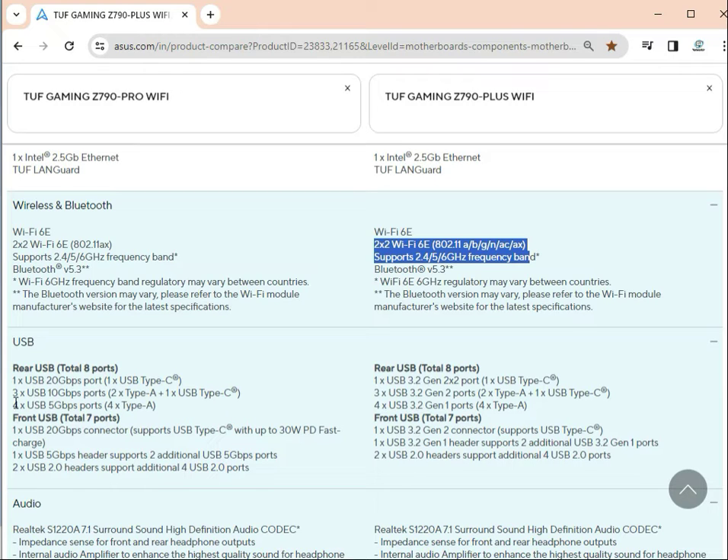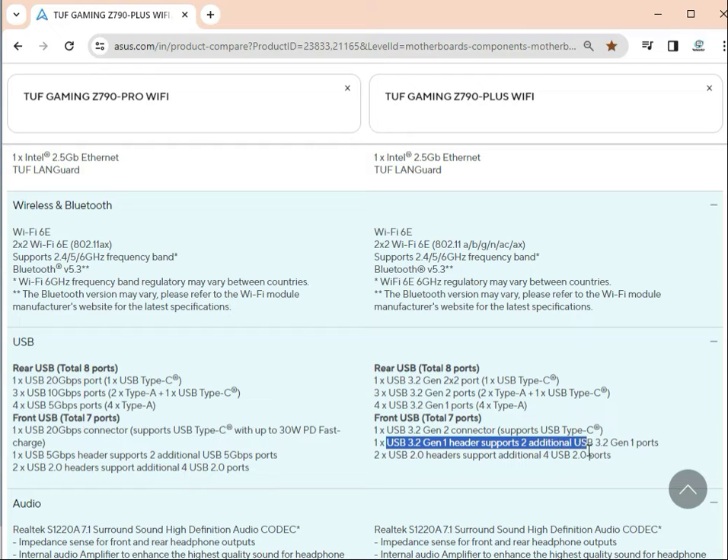For USB on the rear panel: one USB 20 Gb/s, four USB 10 Gb/s, and four USB 5 Gb/s ports. On the front panel headers: one 20 Gb/s header, one 5 Gb/s header, and one USB 2.0 header. The Plus adds USB 3.2 Gen 1 headers with two connectors, a 3.2 Gen 1 header supporting two additional 3.0 ports.